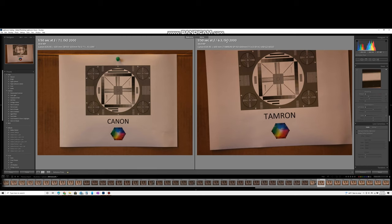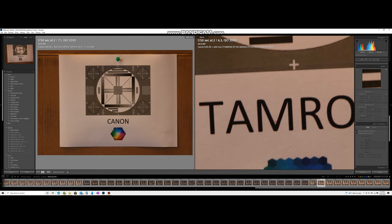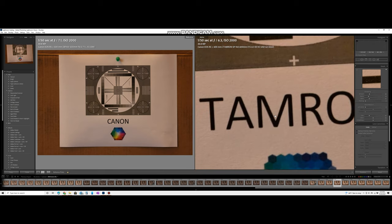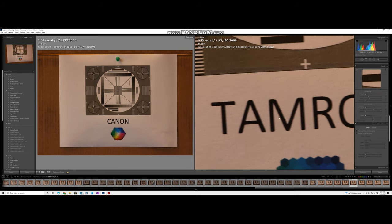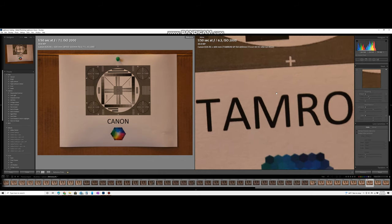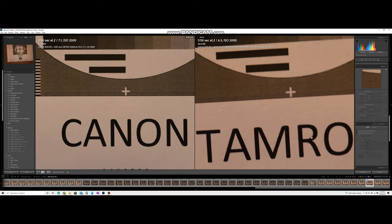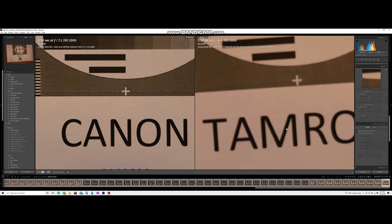Comparing the Tamron at lower shutter speeds to the Canon, the Tamron was much more variable in how many shots came out in focus. One image is quite out of focus, the next slightly better, then completely out of focus, then sharper but still not as sharp as the Canon. At 1/50th of a second it was very hard to get a really sharp shot on the Tamron unless you fired multiple shots.